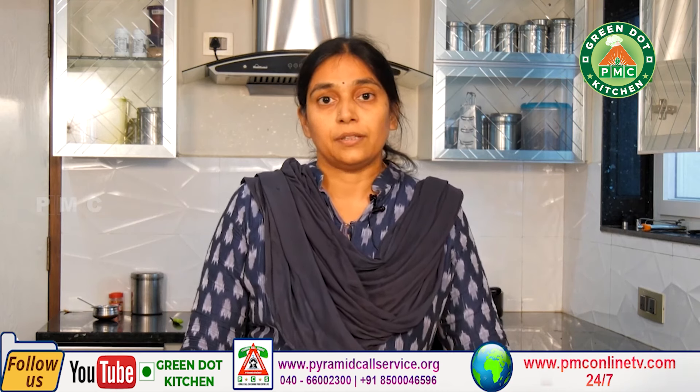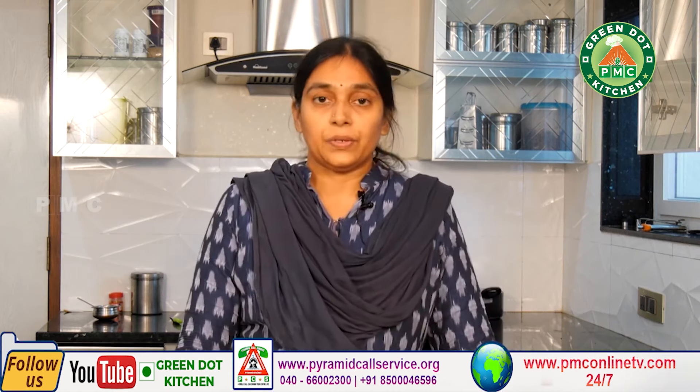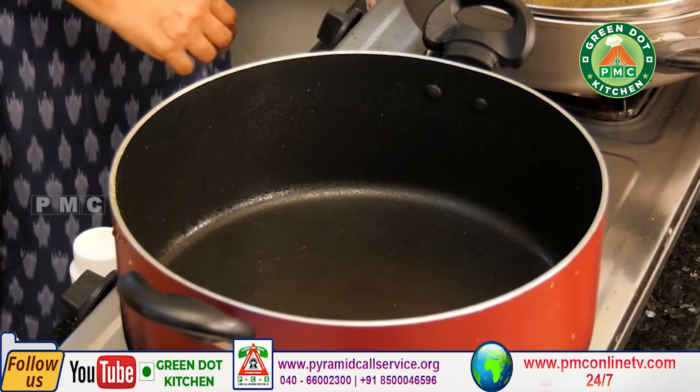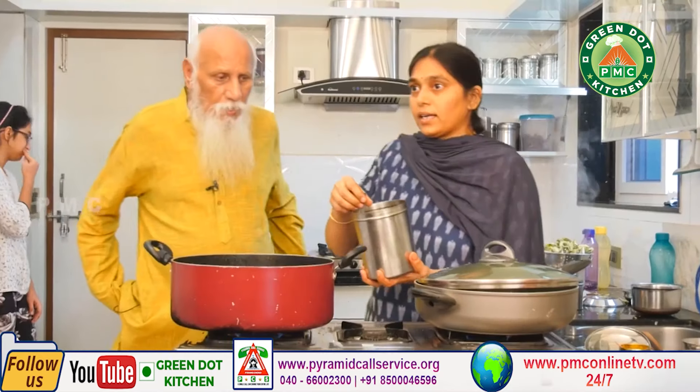We'll fry them. It's a simple, very simple preparation. It's too simple.